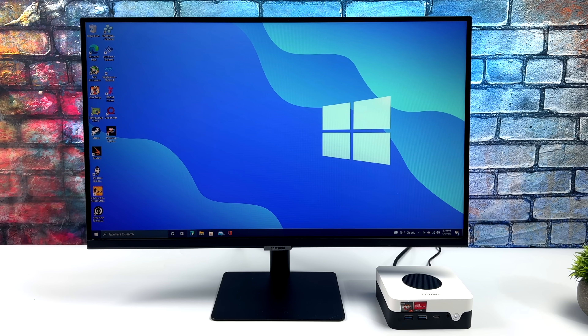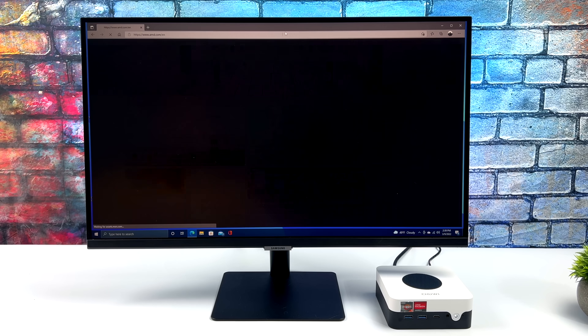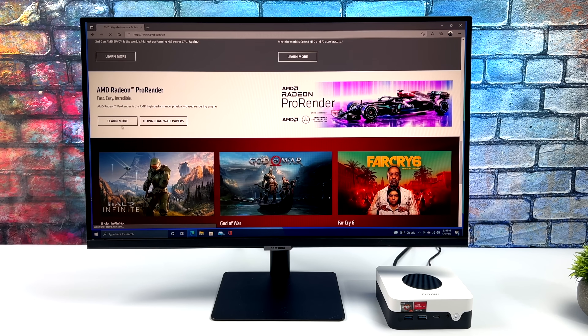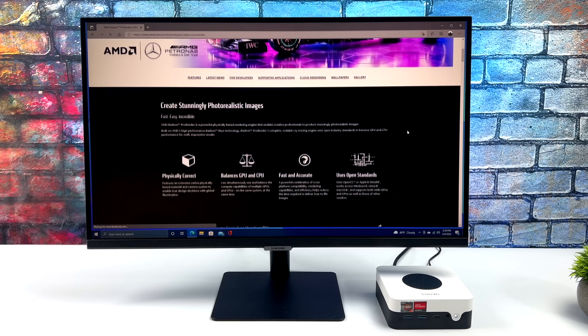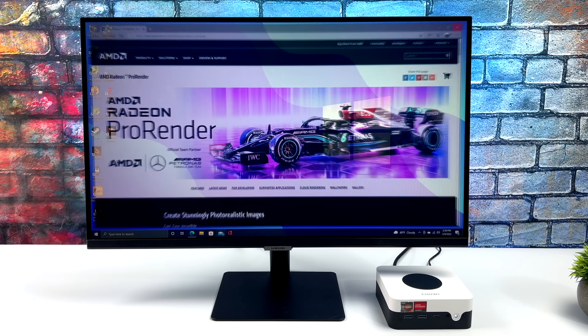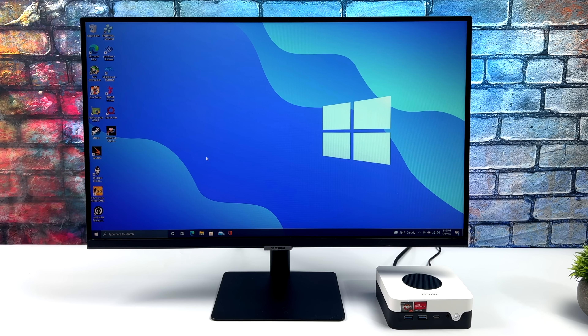I've updated the drivers, installed some games and emulators. Running at 35 watts as set in the BIOS, this is a great little desktop — web browsing, email, 1080p video editing, photo editing. We have more than enough power for everyday needs. What I'm really interested in with the 3700U, even running at 35 watts, is gaming and emulation. But first, I did want to test out 4K video playback and run some benchmarks.